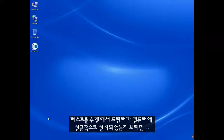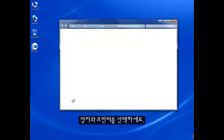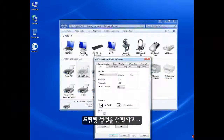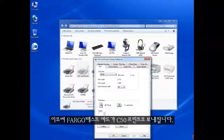To test if your printer has been successfully installed on your computer, press Start, select Devices and Printers, right-click on the C50 card printer, select Printing Preferences, and click Test Print. This will send a Fargo test card print to your C50 printer.